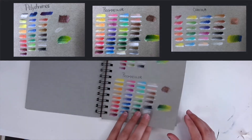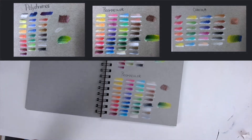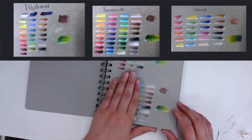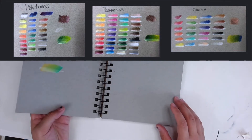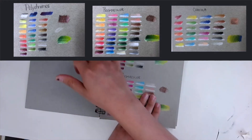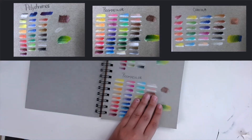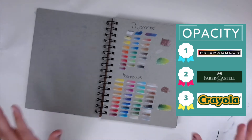The very obvious first thing I noticed amongst the three brands is that the Prismacolor definitely pops the most, so as far as opacity goes, Prismacolor definitely takes the cake. Between the Polychromos and the Crayola, I was actually fairly surprised at how solid some of the Crayolas got. However, when it comes to the lighter values, it just didn't pop nearly as much as the Polychromos. So Prismacolor came in first, then Polychromos, then Crayola.